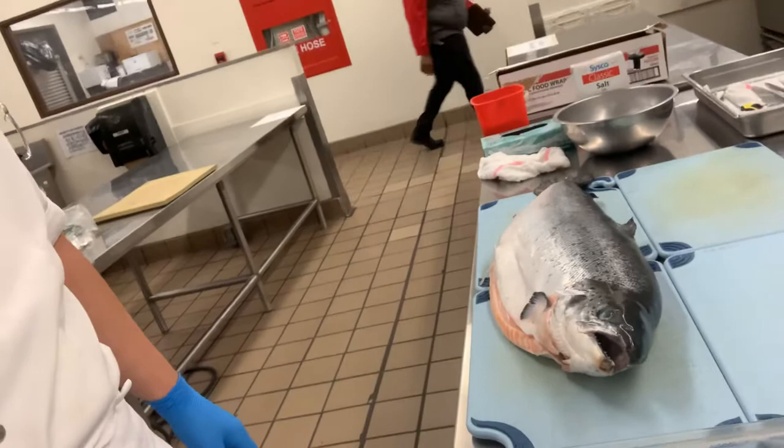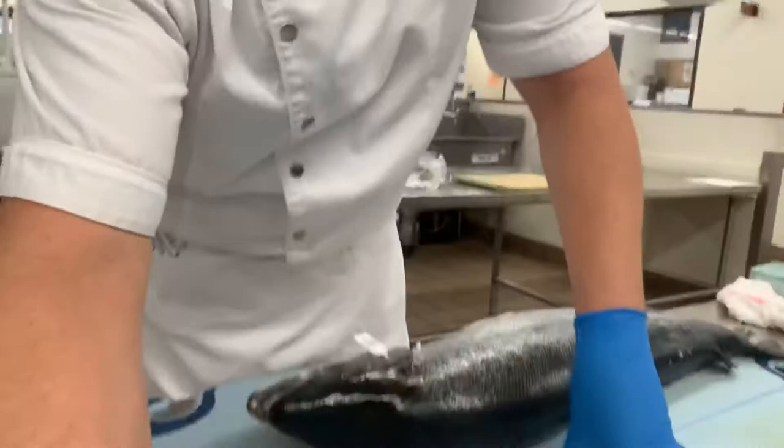Good afternoon. Say hi, Chef Robles. Welcome to Los Angeles Trade Tech Kitchen. What we're going to do today is we're going to do a filet of salmon. I just wanted to show you guys real quick how to filet a salmon, and then we'll talk a little bit more about making gravlax, smoked salmon, or whatever.